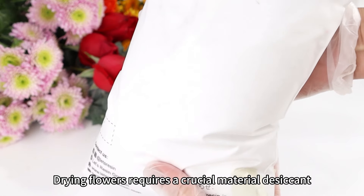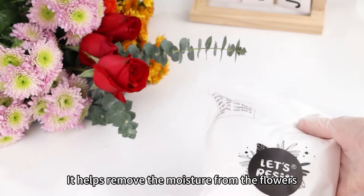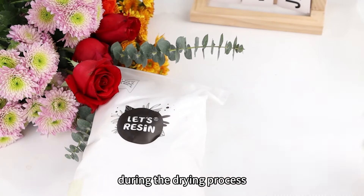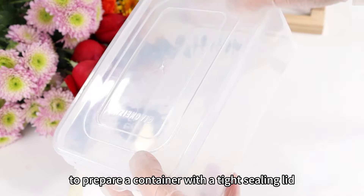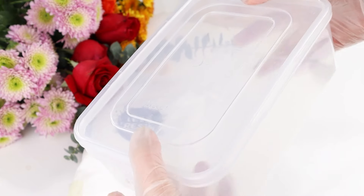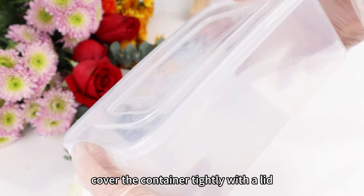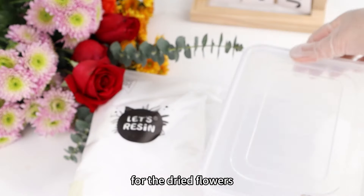Drying flowers requires a crucial material: desiccant. It helps remove the moisture from the flowers during the drying process. When using a desiccant, it's important to prepare a container with a tight sealing lid. After allowing the flowers to dry, cover the container tightly with the lid. This helps expedite the dehydration process for the dried flowers.